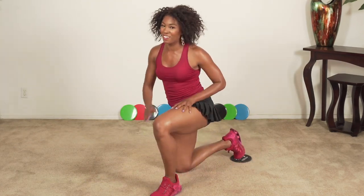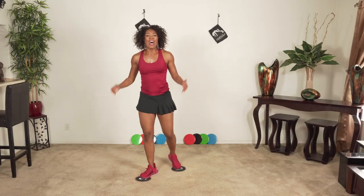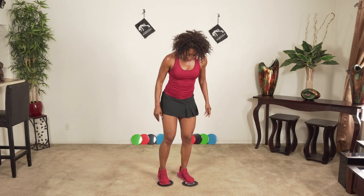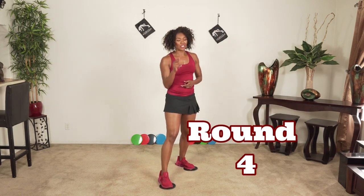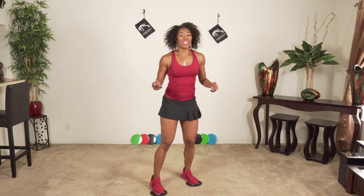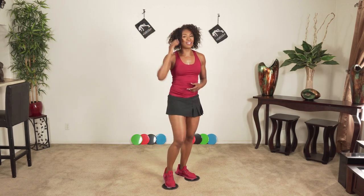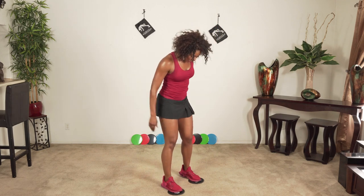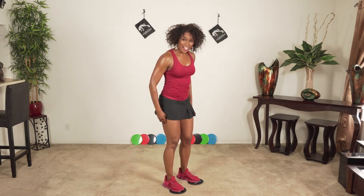How'd that feel? I know it's difficult — it's supposed to push you. But every time you push, you're just making yourself that much better. You're worth it. Come on, this is the last round — that should motivate you. Are you ready? From the top — switching jump lunges, add a little hop at the top. Are you ready? Here we go.